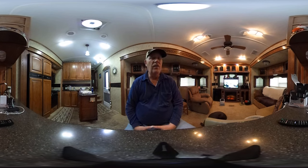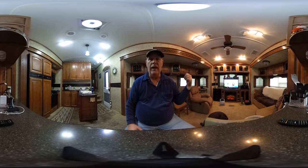We have a 3625 Montana. It's a 2013. It has the rear entertainment system and you can look at it.